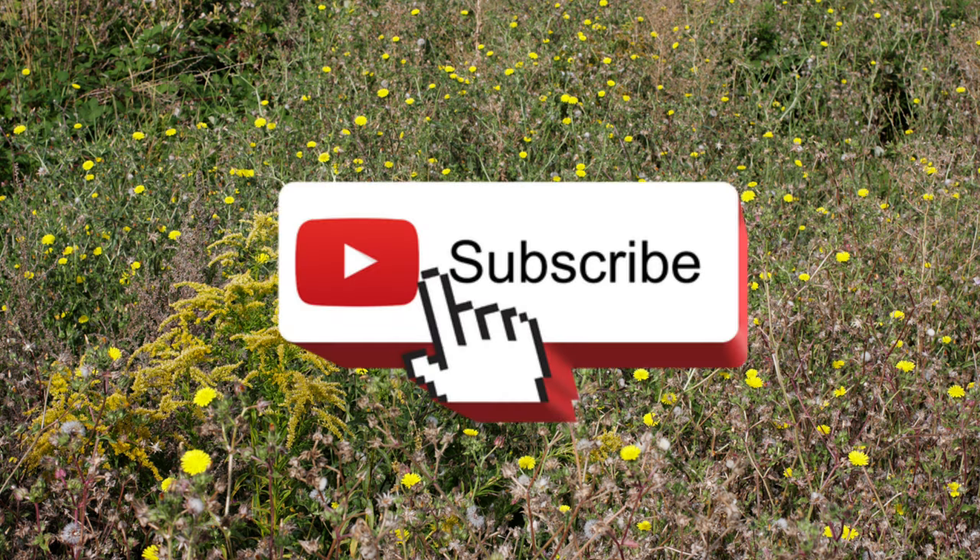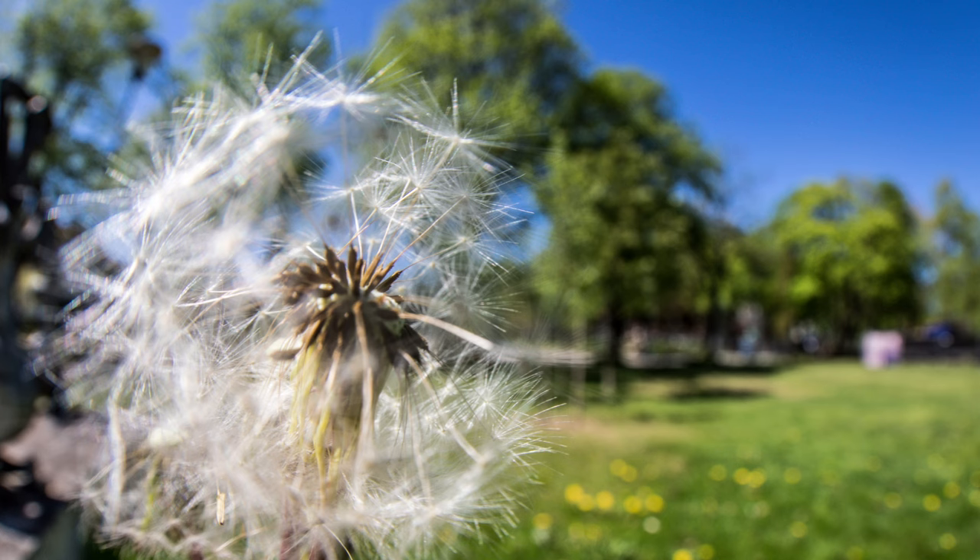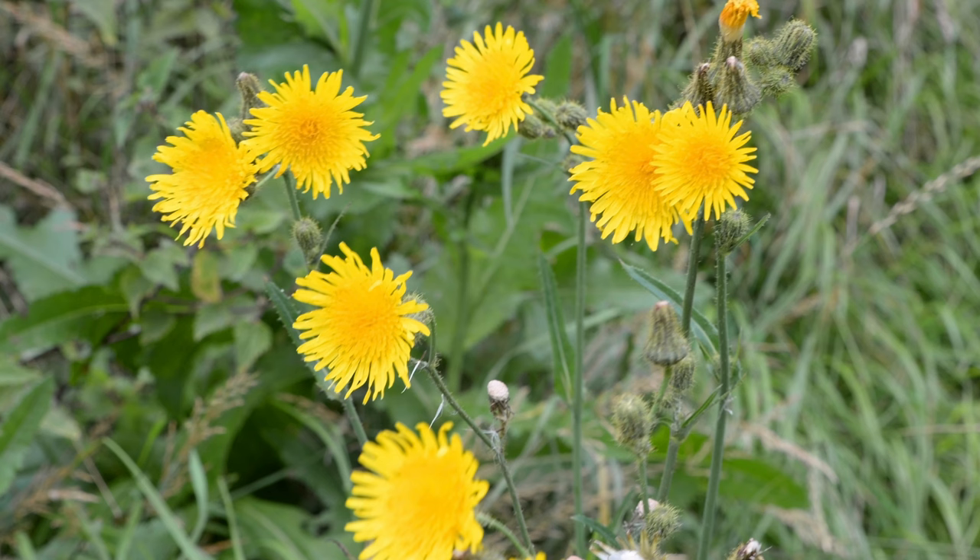Welcome back to Terramater Gardens and welcome to our edible weed series. Today we're diving into the world of sow thistle, a plant often overlooked as a weed but valued for its culinary and medicinal properties. Known for its dandelion-like appearance and bitter greens, sow thistle is a versatile addition to any forager's repertoire.